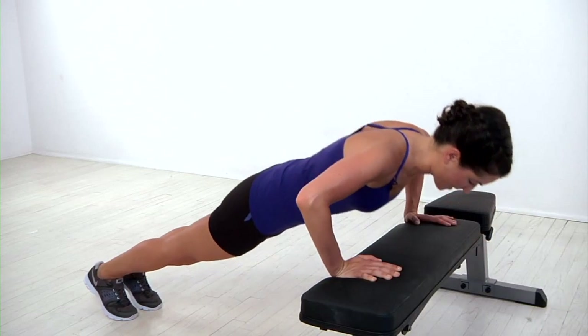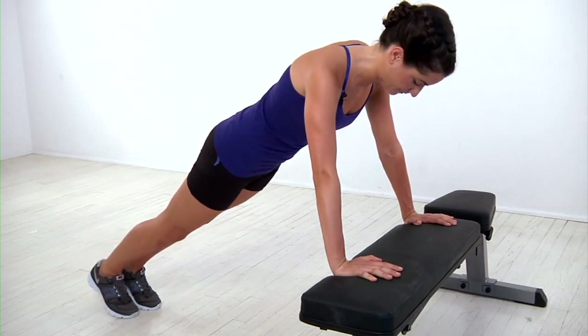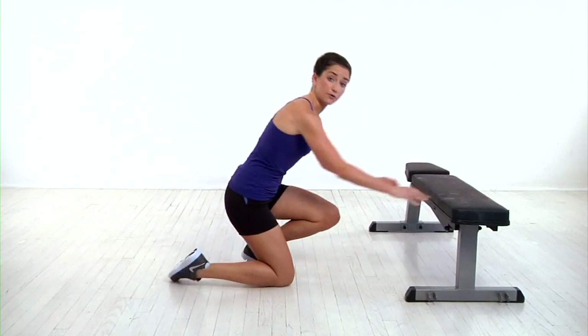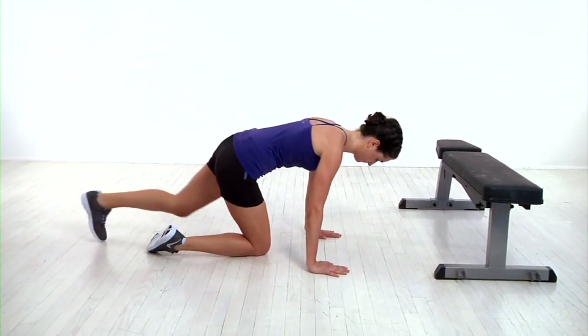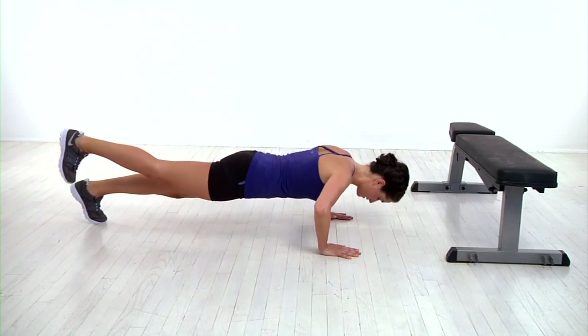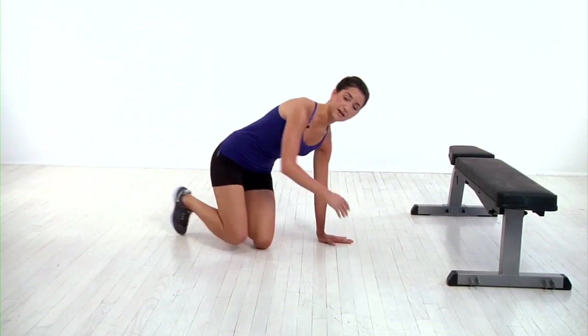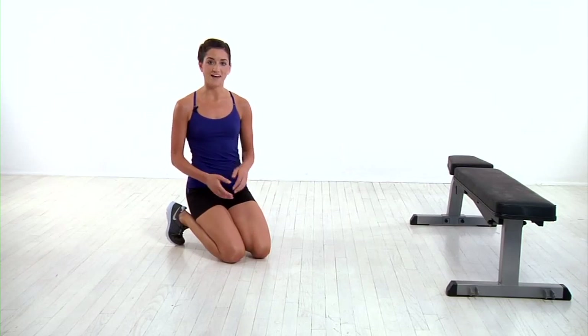You'll lower your chest down towards the step and then squeeze your glute to lift your leg off the floor. To make it more challenging, you'll get back into your push-up position, lower down, lift your leg off the ground, and press back to start keeping it off the ground. Whichever modification you choose, complete all your reps by alternating legs.